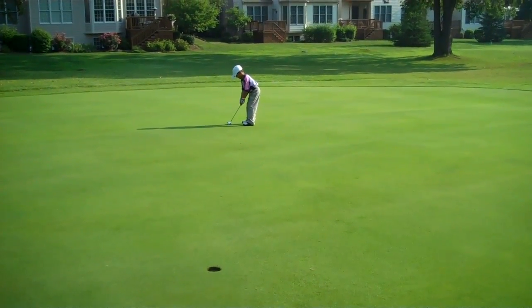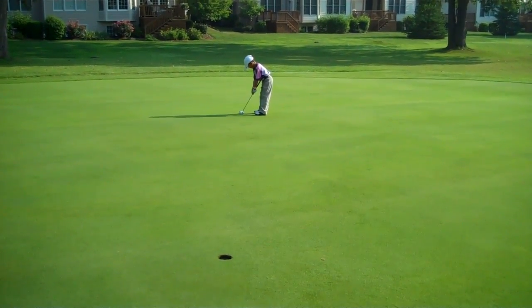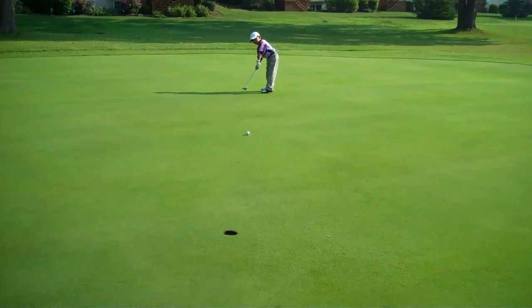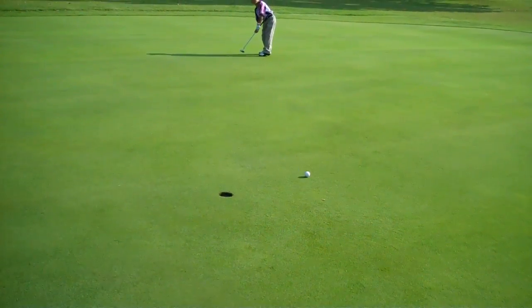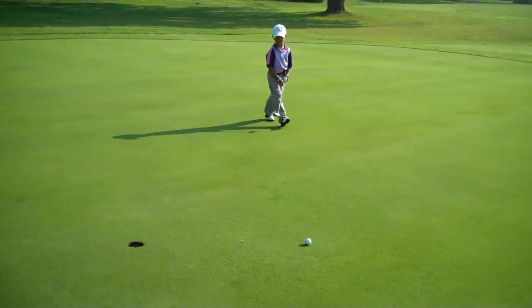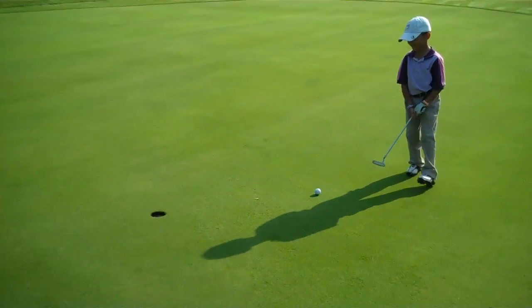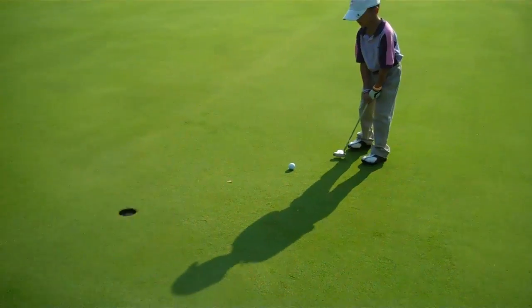Good. Left eye. Great putt, Troy. Great putt. Let's pick a three up here. A lot of excitement at that first hole — let's calm down. Everybody knows you're good. Let's get back to listening to daddy.